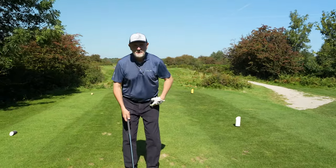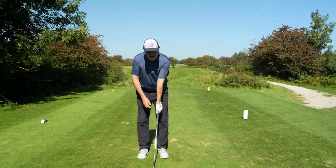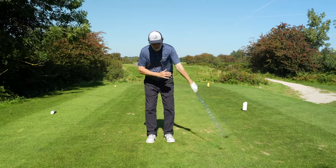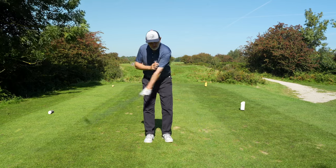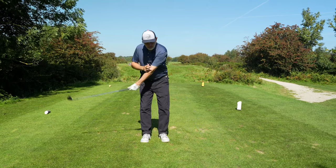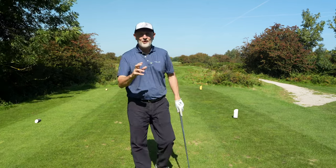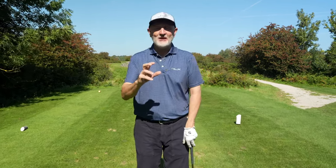What we're looking to do is stabilize the bottom half, get that left arm straight, and make sure we maintain the wrists through the impact location so we don't get that flippy action. The question is what does a drill look like that is guaranteed to stop all three of those problems?